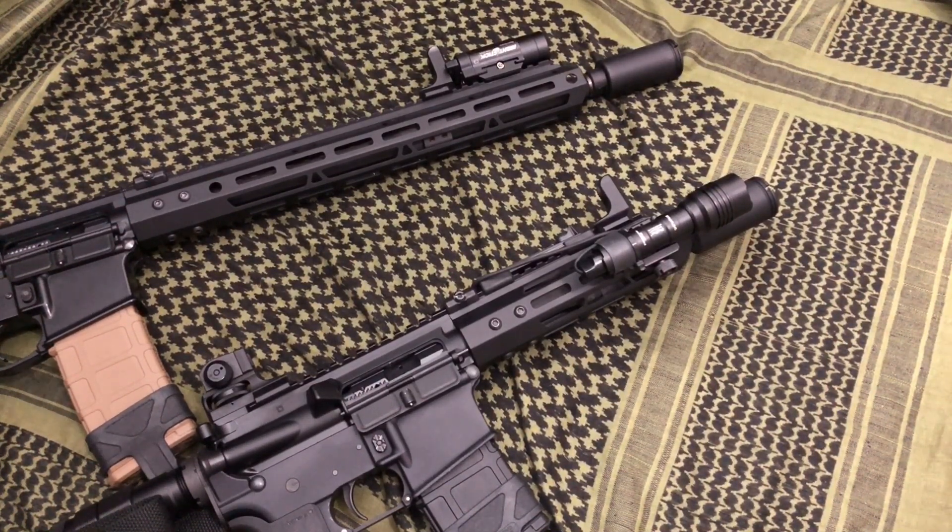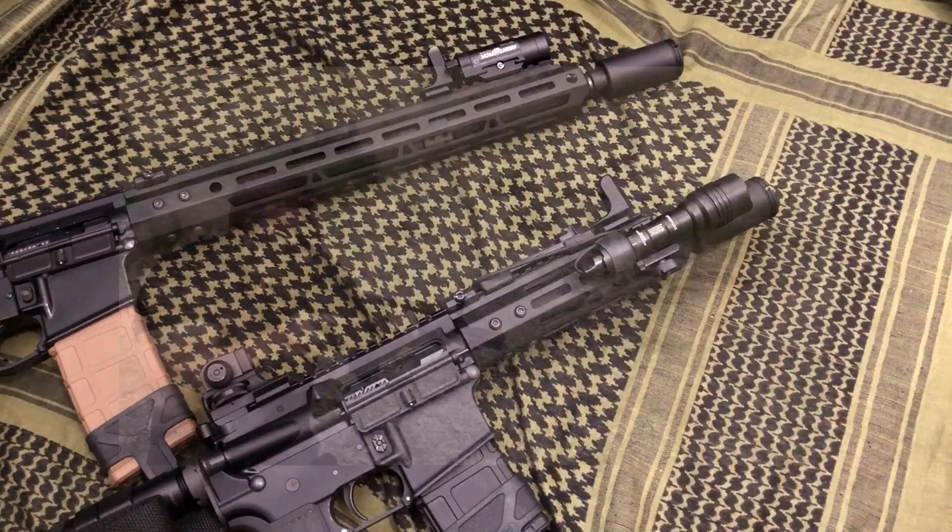Bottom line: these are a great option. They're inexpensive — around 20-something dollars a piece, give or take. It's an inexpensive option, it looks good on the gun, and it performs as advertised. It directs the blast forward and there's no negative impact on recoil.